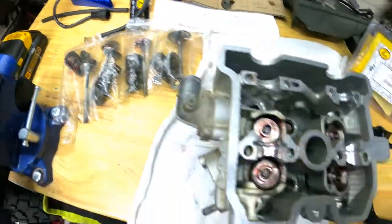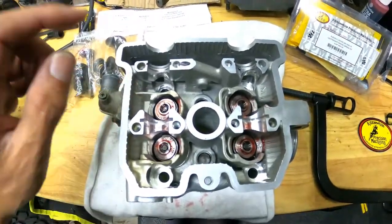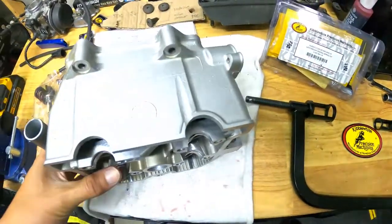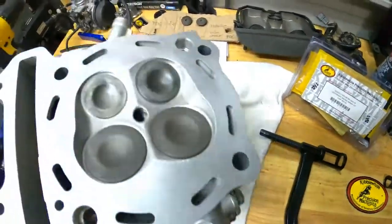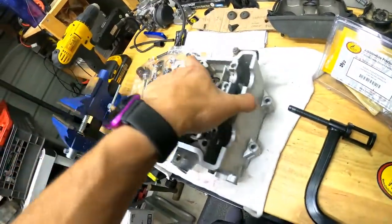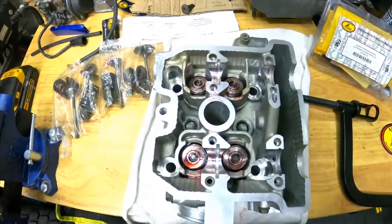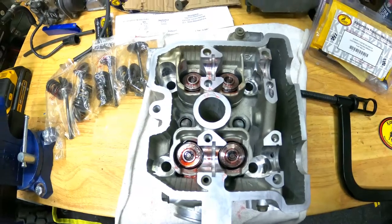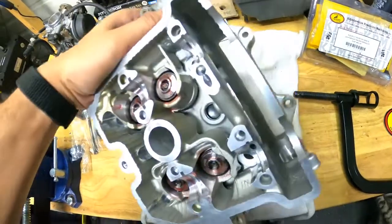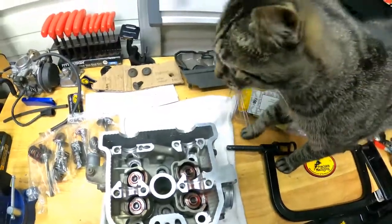These are the old valve springs. I had to reuse the keepers. So I basically got new valves, new springs, and new seals. This is what it looks like from the other side — it's all cleaned up and ready to be put back into the motorcycle. Actually, I need to put the shims on and then check the valve clearance. You can do that off the motorcycle, so that will be the next steps. We got the cat wanting to help — I'm going to get hair all up in my valves.